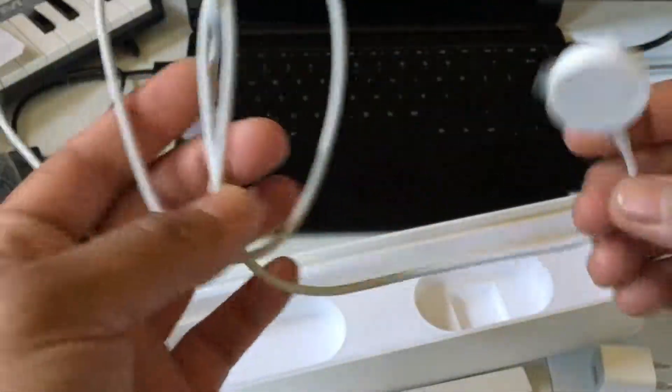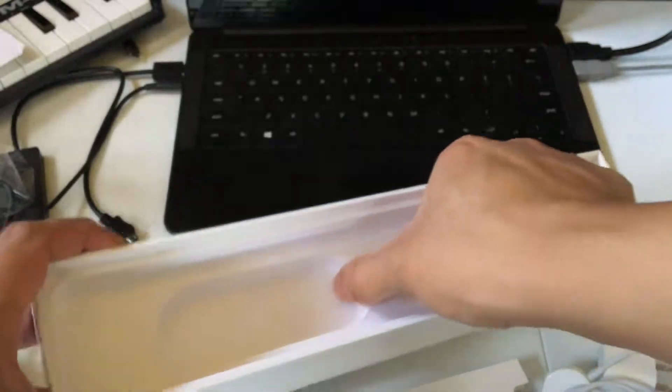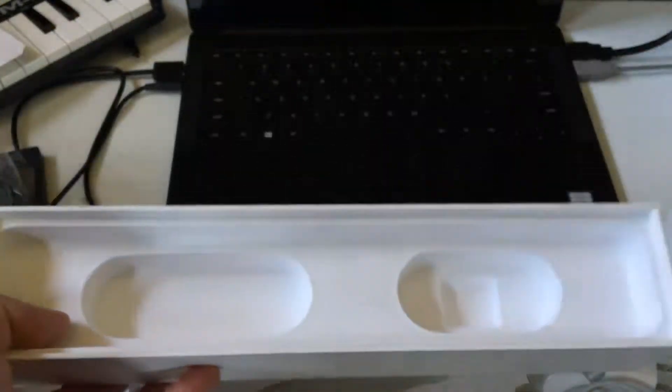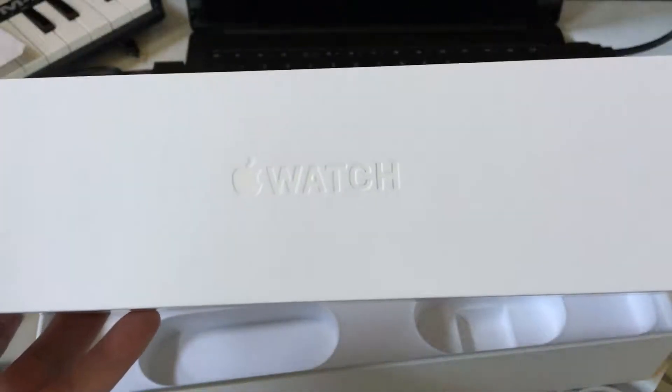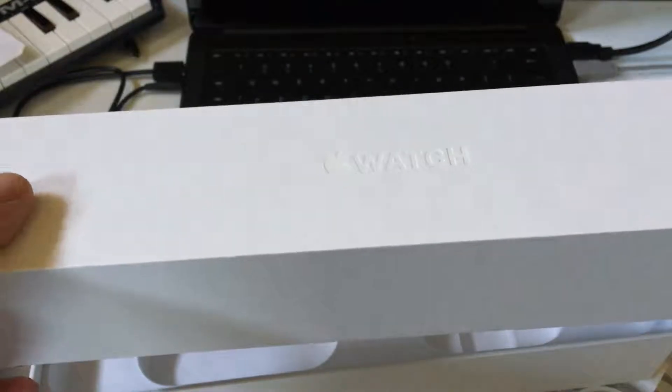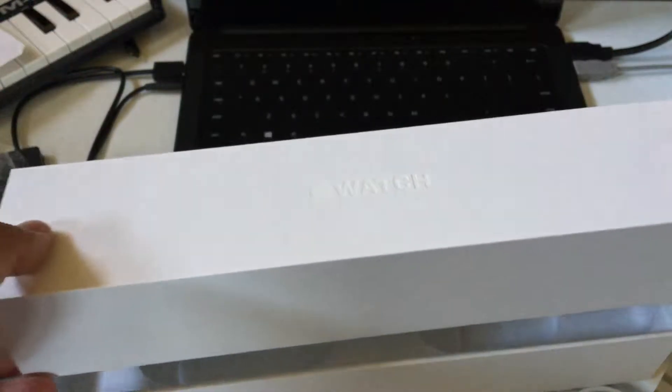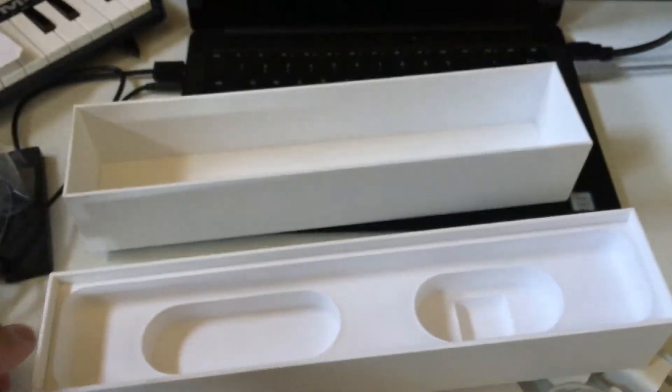There you have it guys. This one you cannot pull off. So that's it guys — the unboxing of Apple Watch Series 2, 42mm, aluminum, space gray. Thanks for watching guys, I'll see you!